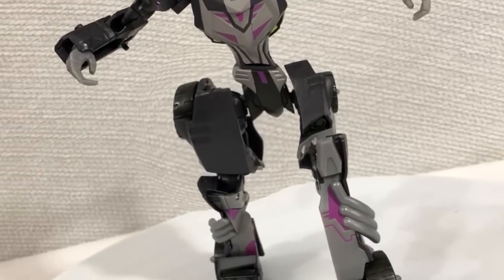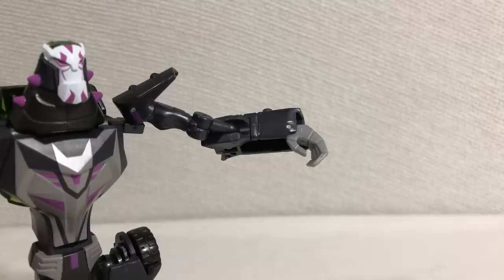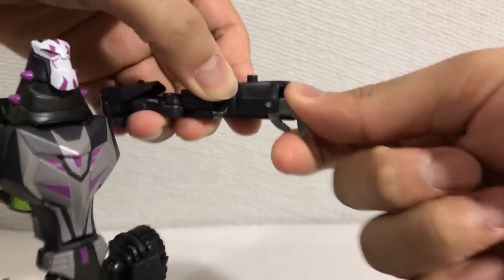But thick thighs are the least of this figure's problems. The wrist doesn't point straight out — I hear there might be a way to fix it, but the fact that I'm talking about this at all is infuriating. Hasbro, Takara — treat your wrists better!